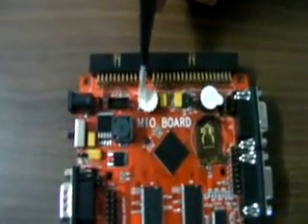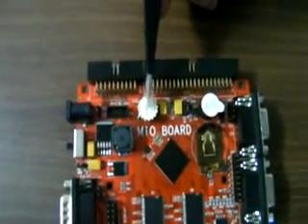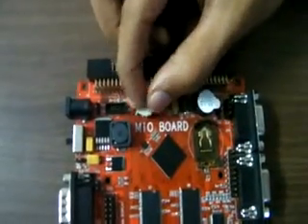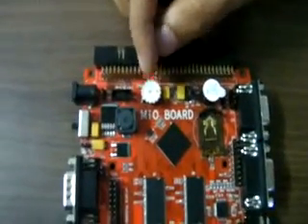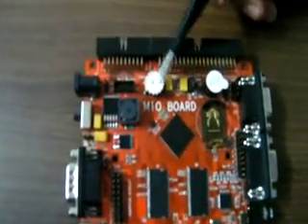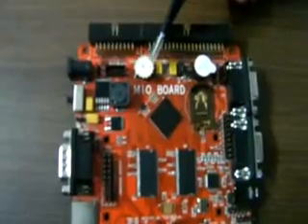This is a potentiometer — an ADC input port is given here. By rotating it, you can vary the analog input voltage from 0 to 3.3V. This is connected to the controller and you can use it as an analog input.